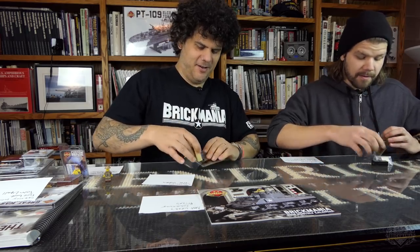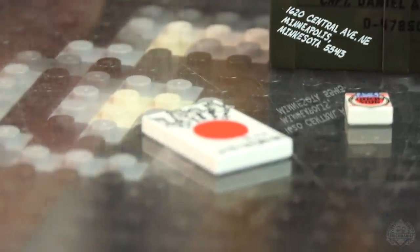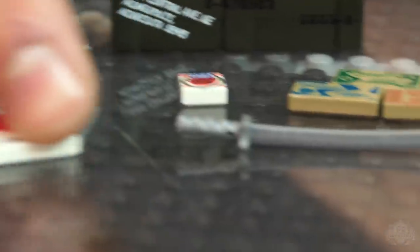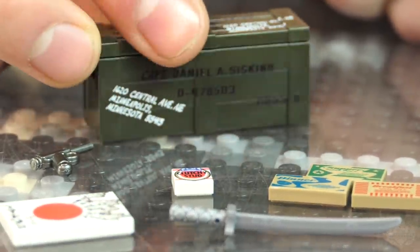Both Pacific crates are back — let's go over them. Opening the GI Foot Locker: we have Clutchy Stud brand candy, some rations, a captured Nambu pistol — those are rare, the only way you can get the Nambu — and a captured sword and captured flag. It even has a personal Captain Daniel A. Siskin crate label, which they made while I was out of town and I had no say.